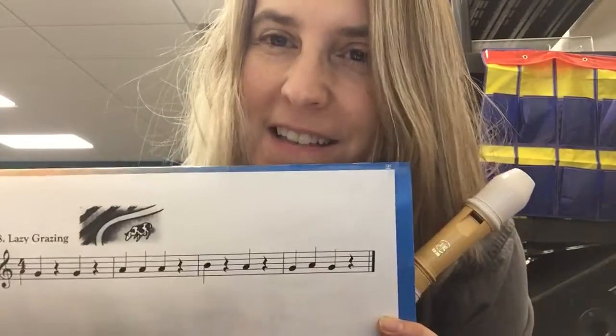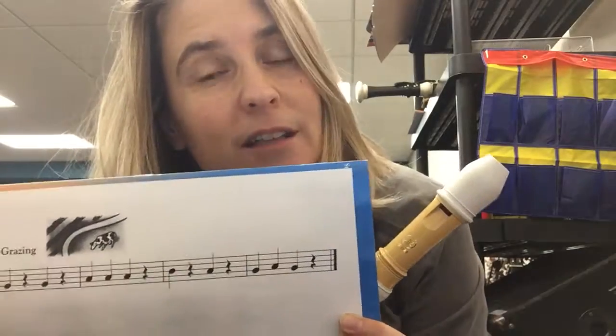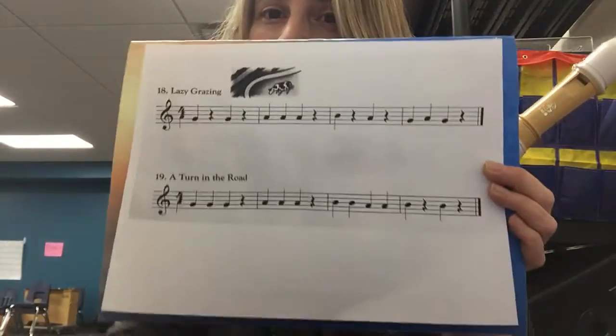Hi, this is Miss Fisher at CSC. This is for my students to practice the recorder. I'm gonna play two songs and you can play along for practice. It's using the letters G, A, and B. Here's the music.